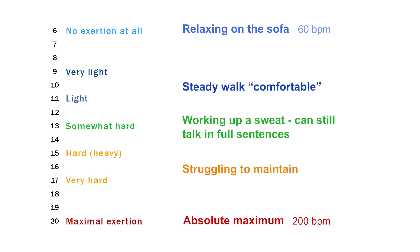Ideally, when warming up and cooling down we would like you to be around number 11, and for the main workout we will be aiming for 13 to 14. If it starts to become more difficult, slow the pace or lower the resistance until you feel comfortable.